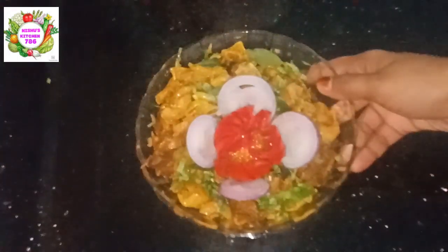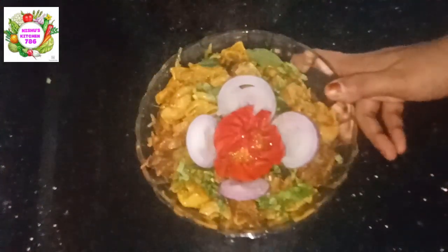Welcome back to my channel. My name is Safina. I am going to add a beef macaroni recipe.